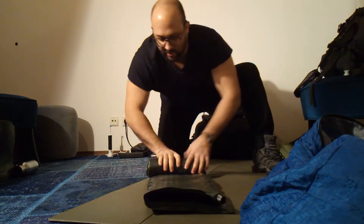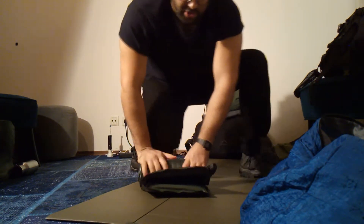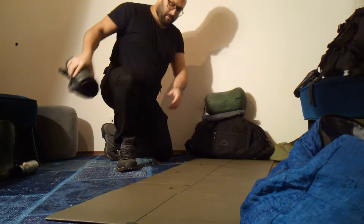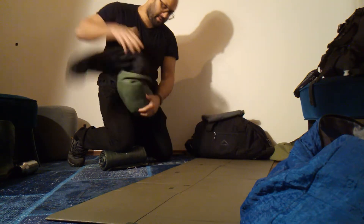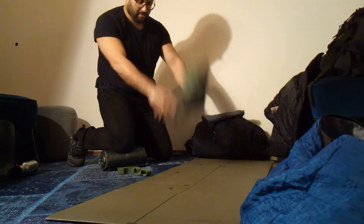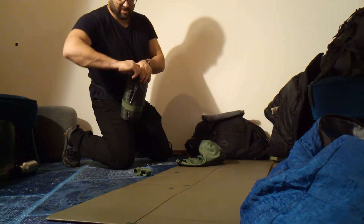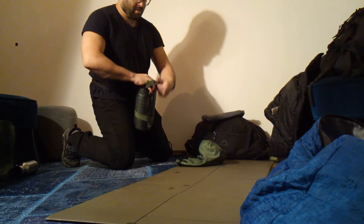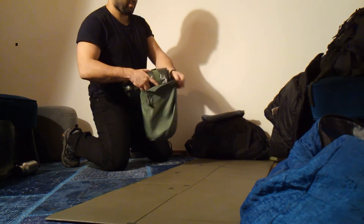You don't want to kill it, but you do want to get the air out. You'll find there's a little bit of air left — open the valve, apply more pressure, squeeze it out, hold it, close the valve. Get the stuff sack, get the bands on the mat. Double-check the valve; don't crank down on it — it's just plastic, but finger-tight is enough.